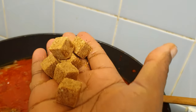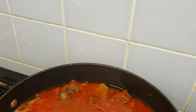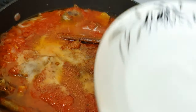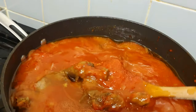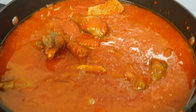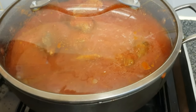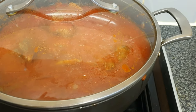I'm now going to add the six cubes of Maggi Naija Pot, about one tablespoon of salt, and about half a cup of water. Then I'll add the fish last. I'm going to cover and allow it to boil and simmer for about 10 to 15 minutes to allow everything to come together, and after that I'll check for taste and then add the remaining ingredient, which is the fried fish.